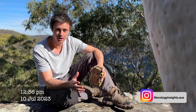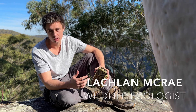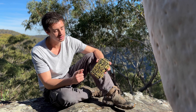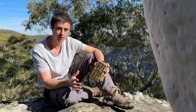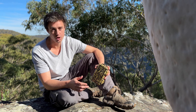G'day everyone, welcome back to the channel Ecology Insights. I'm Lachlan McRae and in this video I'm going to show you how to optimise the settings on ultrasonic recording devices such as Titley Scientific and a Batswift. These settings will apply to whatever brand of ultrasonic recorder you use, such as the SM4BAT or the Audiomoth.